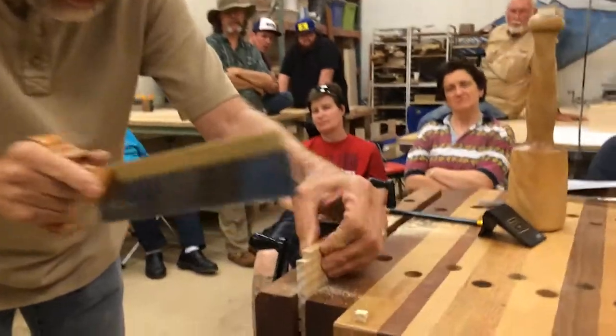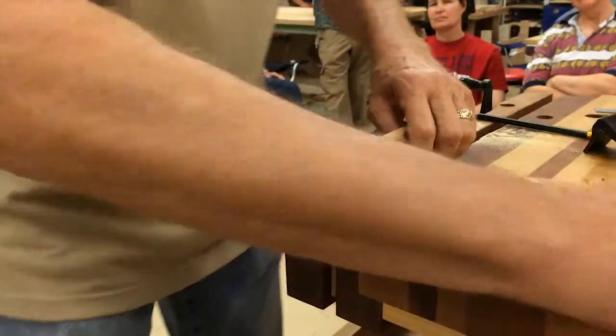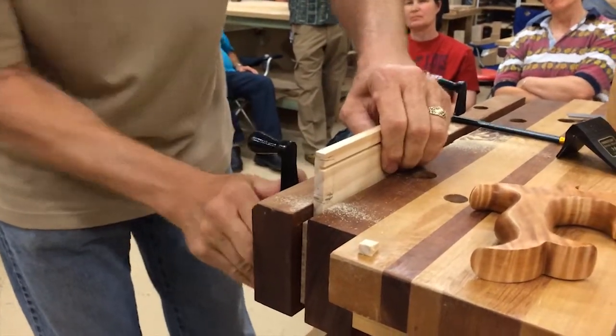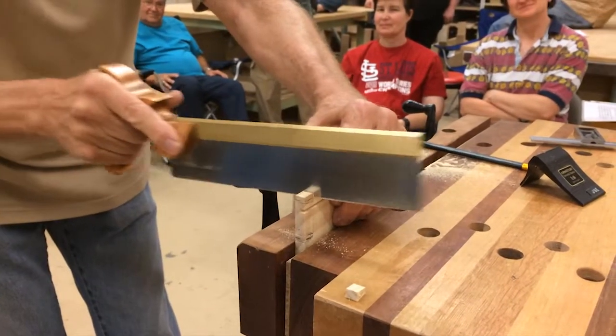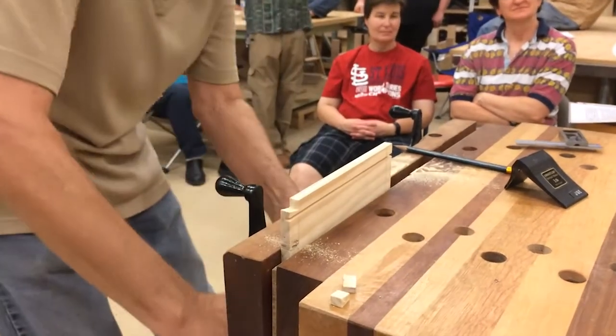I know they're all white. All right. We're going to have to... okay, you can stay there.